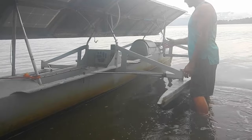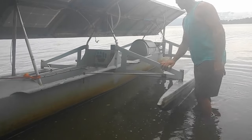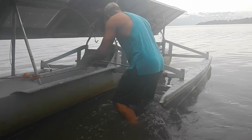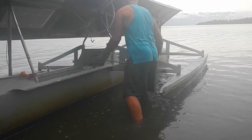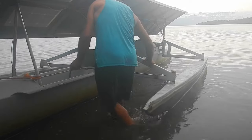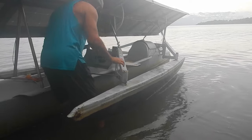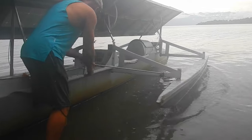These side pontoons keep the whole thing from tipping over, but sometimes I can't fit into a parking spot. However, if I pull this up I can slide them in and make the boat skinnier, or I can pull them up this way. If I really need to get skinny I can pull them way in. Usually I drive kind of in the middle.